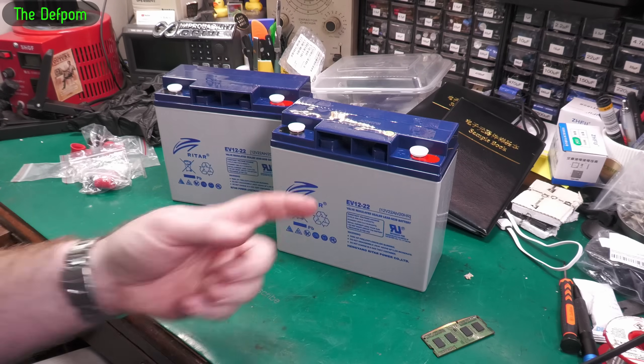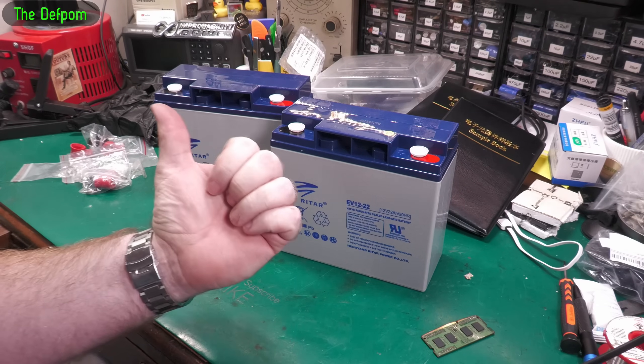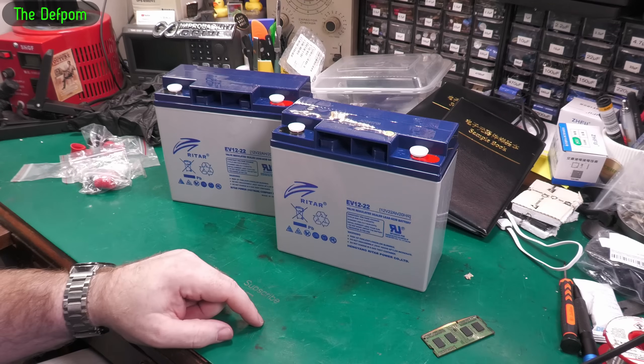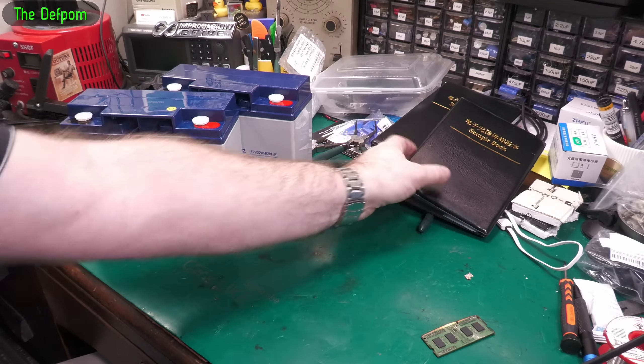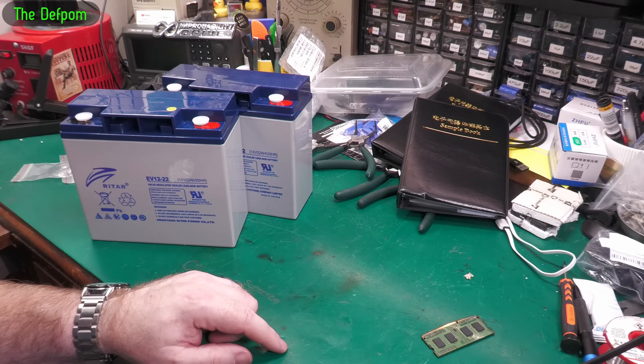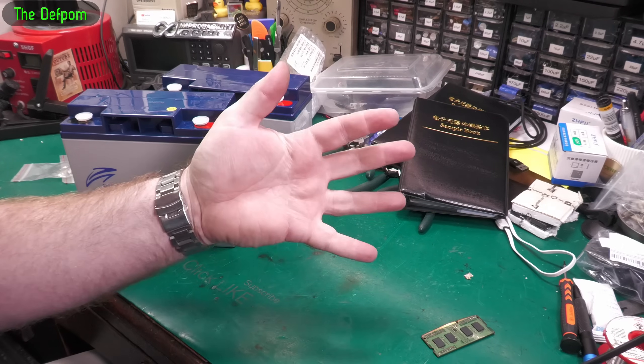Other videos to watch down below - maybe one of these videos will be there. Subscribe over there if you want to subscribe. There's a Patreon support link over there if you want to help support the channel, to help buy things like a massive sample book which has got loads of values in it which I really need and which is quite expensive. Huge thanks, thank you.